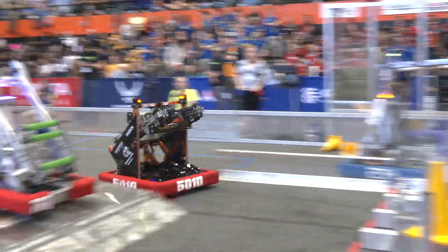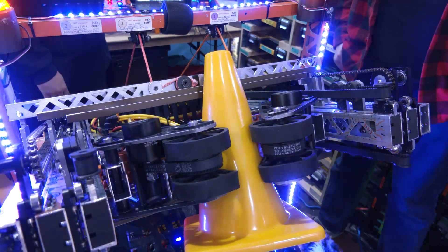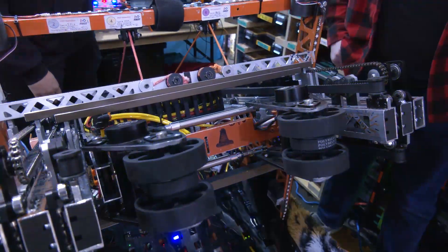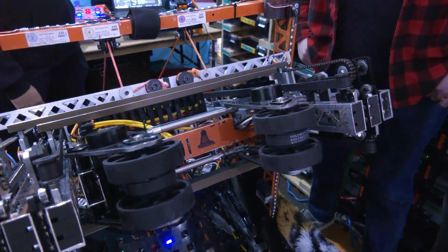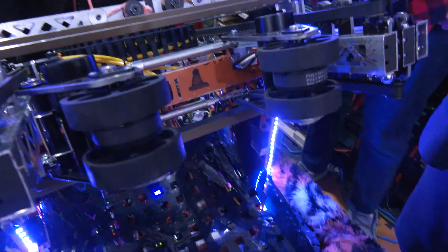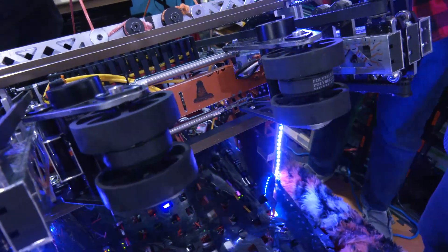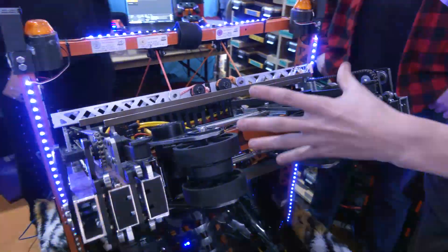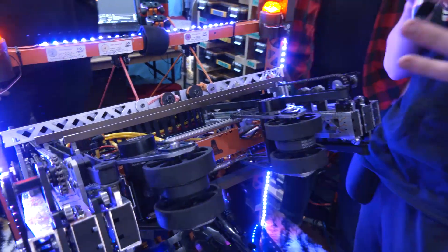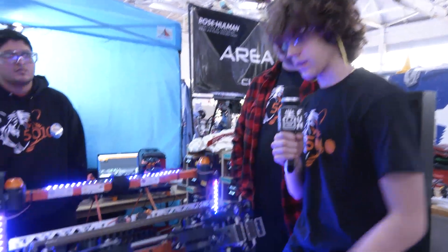Here's how it intakes cones — it comes in and hugs the cones and keeps them secured. We can do ground pickup, but we're fastest doing from the human player stations at the double. We wanted to own the pieces we touched, so with this design it can securely hold both cubes and cones compactly. Many teams have a very large intake, but ours can stay nice and compact within the elevator.